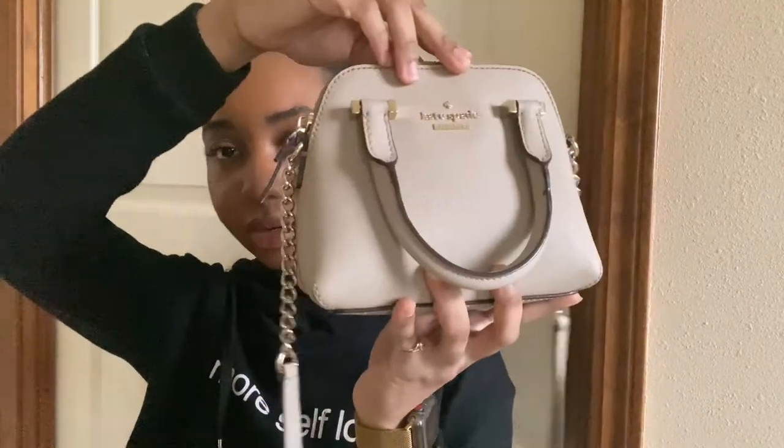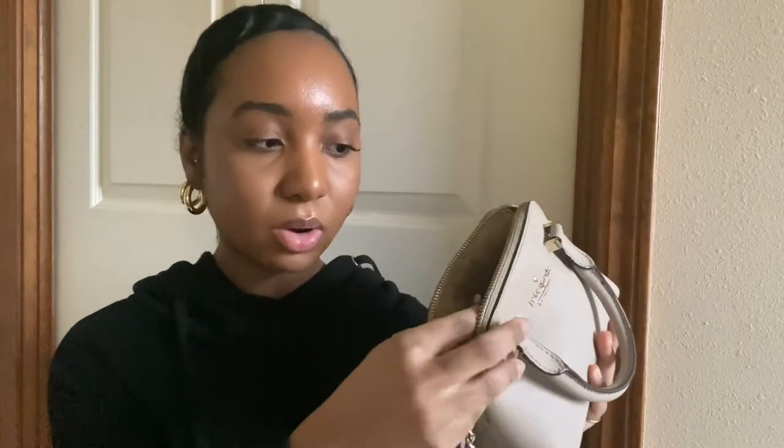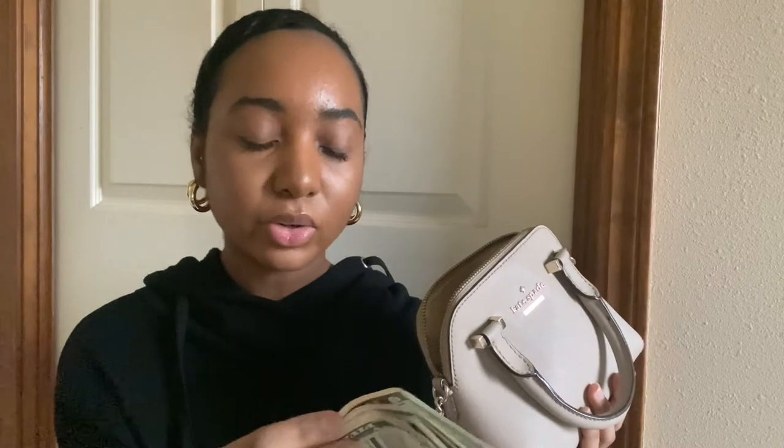Inside — it's really really small, so there's not much you can fit in here. The first thing I'm pulling out is this change. I went to the store yesterday and broke a twenty, so this was just what was left over.